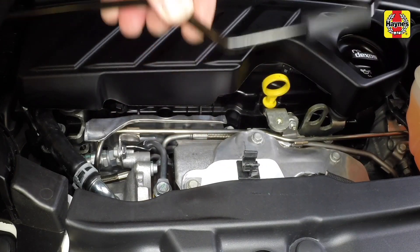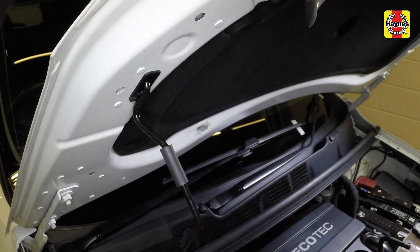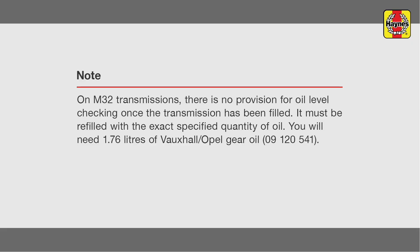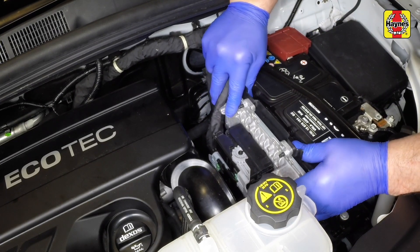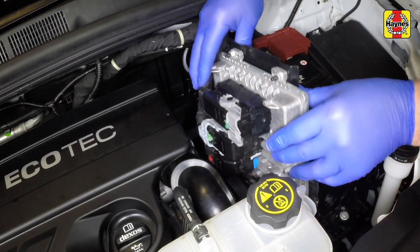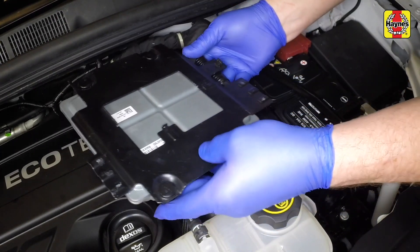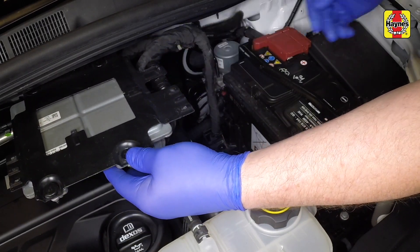Unclip the bonnet prop. The transmission is refilled via the oil filler plug on the top of the casing. To gain access to the plug, unclip and move the engine ECU to one side, as shown here, or remove the battery and battery tray.